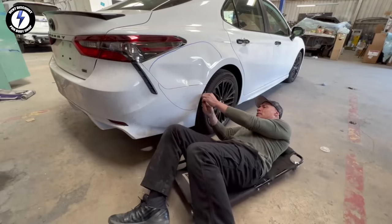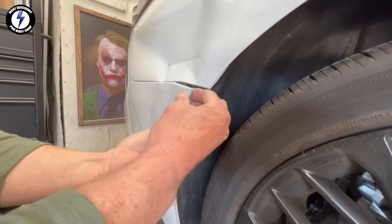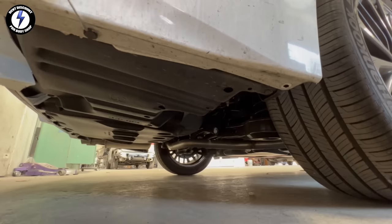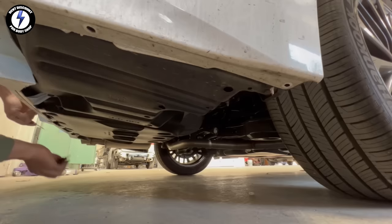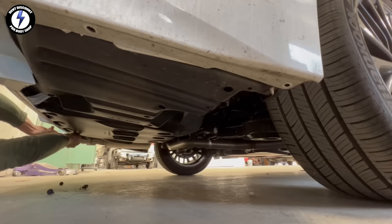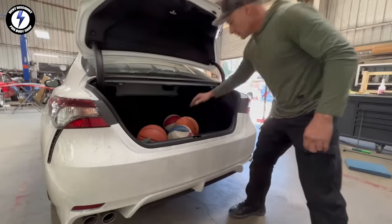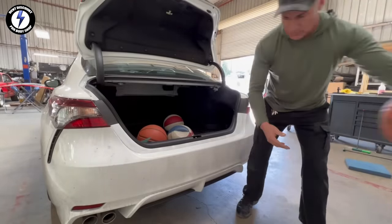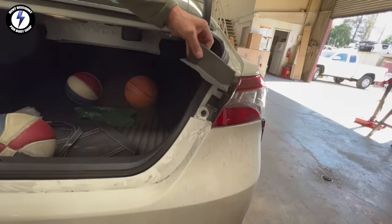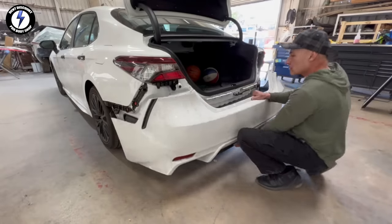Let's start the repair. First, I'm going to remove the clips so I can pull the bumper. Starting on the passenger side of the car, I'm going to pull plastic pins, then the rear side, and finally the driver side. Next, removing two 10-millimeter bolts. Now I'm pulling off the bumper cover.